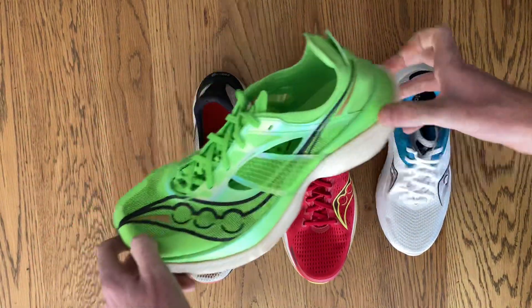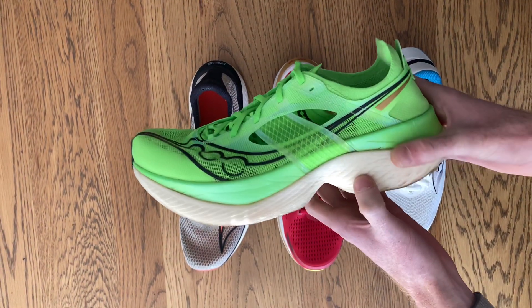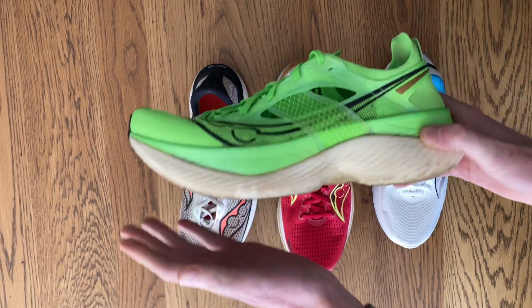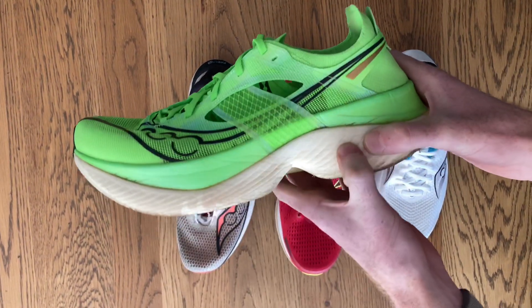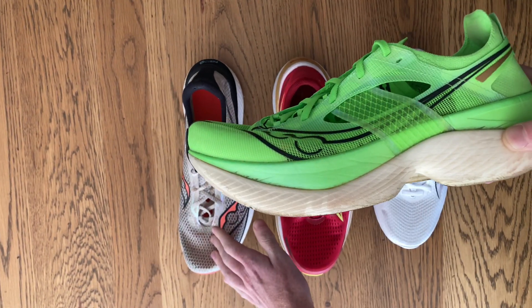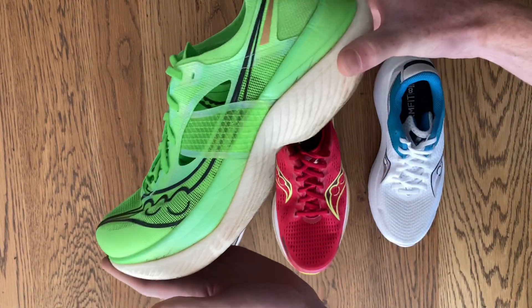Then we have the Endorphin Elite, which sits on the same level as the Endorphin Pro except it's the most aggressive racing shoe reserved for just racing day. It has a sharper toe spring for a more forward tipping sensation. It also features a new version of PEBA foam that is non-pelleted, giving you a firmer ride than the Endorphin Pro but more responsive on a runner that benefits from this aggressive toe spring.